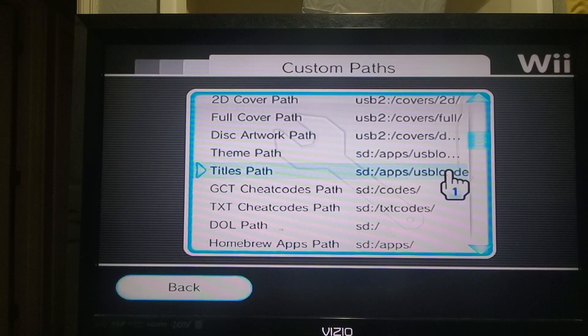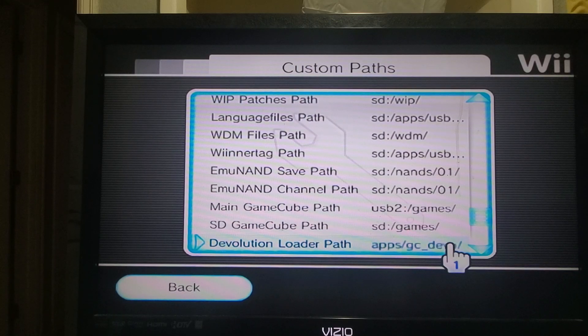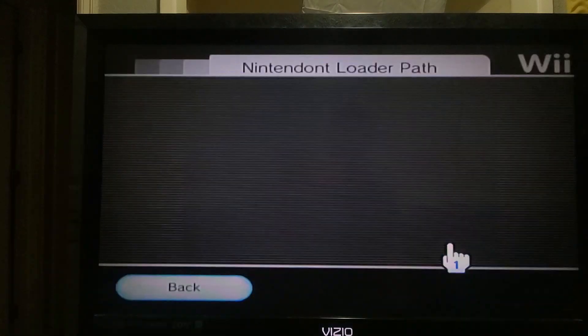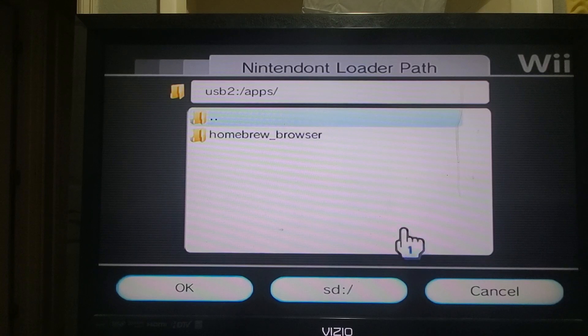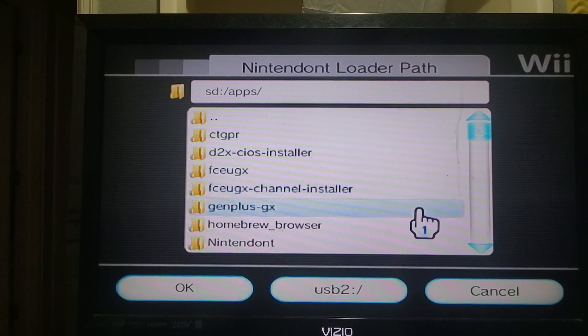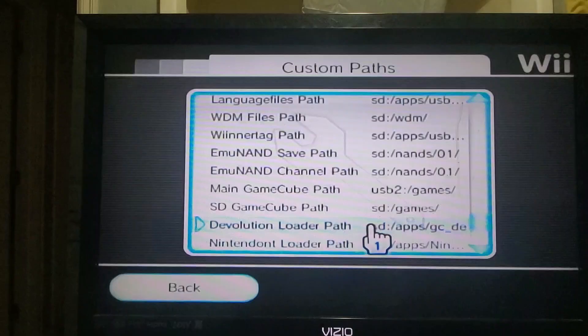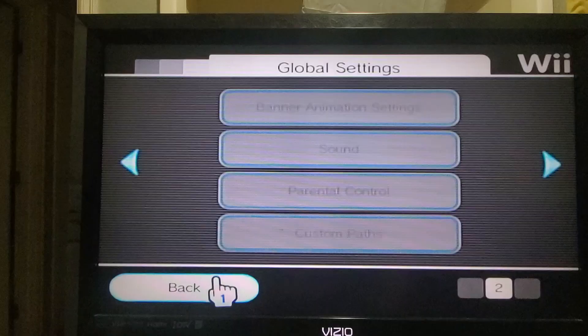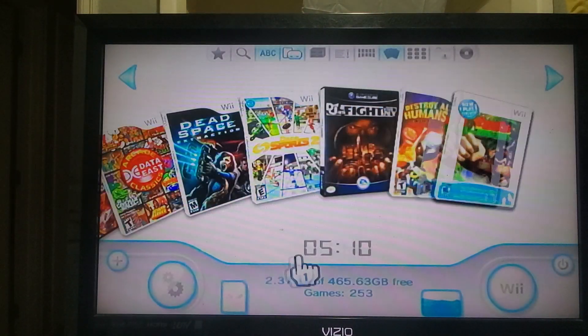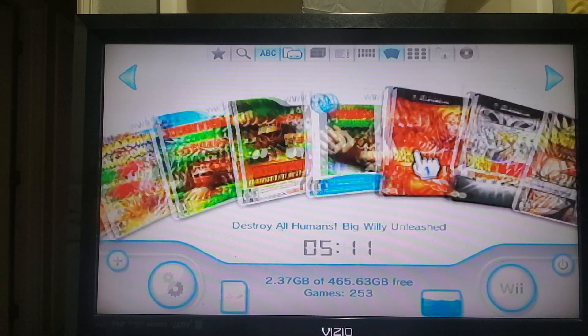Now to get the GameCube games to show up and play, we're going to go all the way down to Nintendo — there you are. My Nintendo is on my SD, so I'm going to my SD, going to my apps, scrolling down to find my Nintendo — there it is. I'm going to click okay, my path has changed. Now we're going to go back, and there's all my games — there's my GameCube games, there's my Wii games, and they're playable.